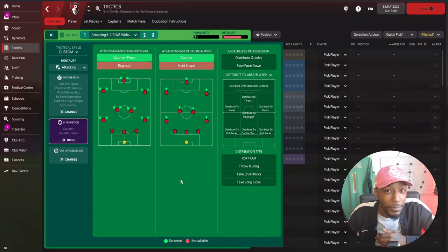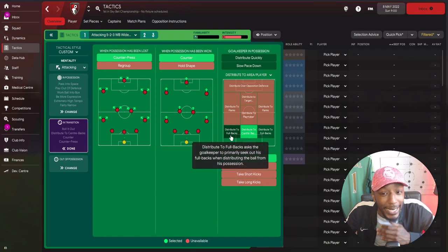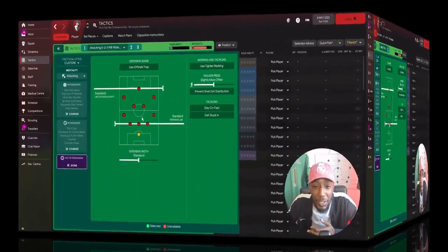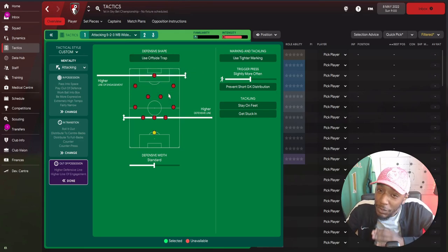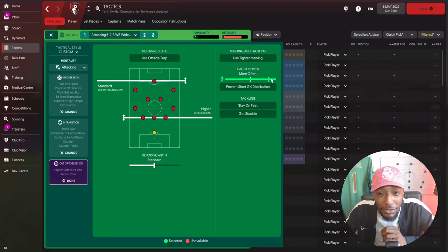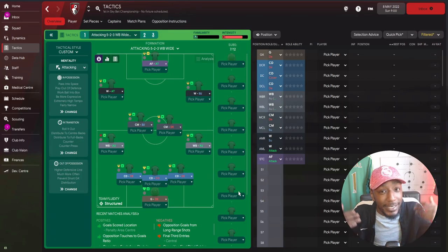When the goalkeeper is in possession, he's going to roll it out and distribute to either the center backs or wing backs. Out of possession, we're going to squeeze the opposition - suffocate them. If you want to opt for a mid block, shift the line of engagement down to standard, making it more of a high-to-mid block rather than just a high press. Defensive width stays on standard, the trigger press is set to much more often, and we'll prevent short goalkeeper distribution. That covers the team instructions.